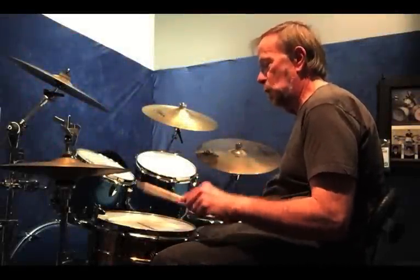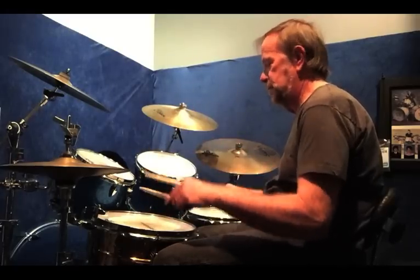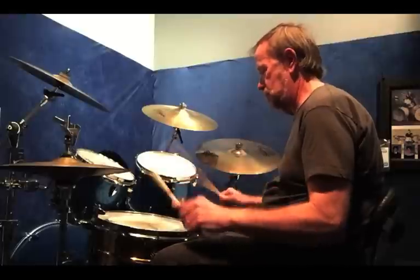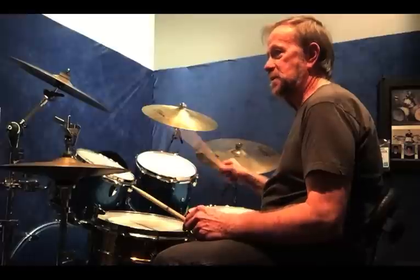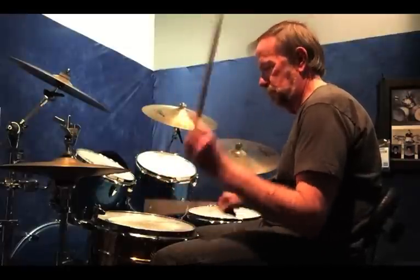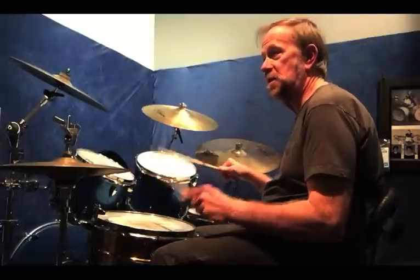If you don't know what a pataflafla is, let me do it real slow for you. And then a flam tap — picture, before you put the flams in, picture doing double strokes. Then I just put flams on each end of the double stroke.